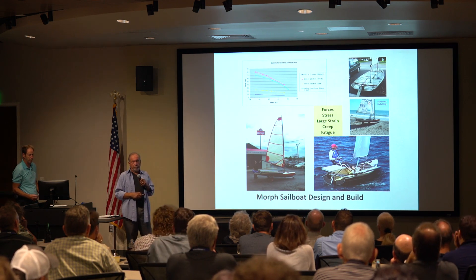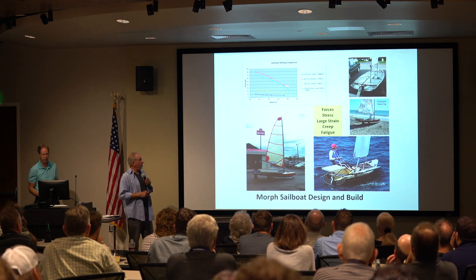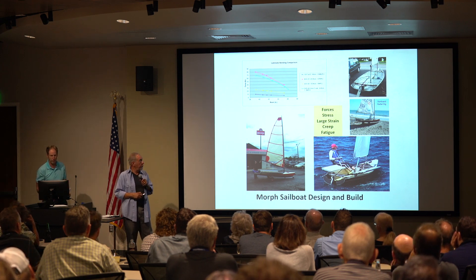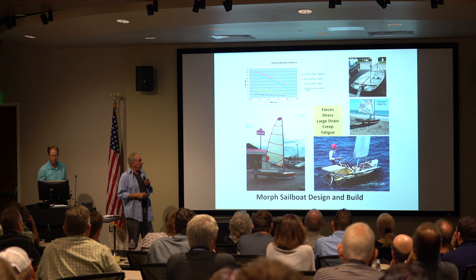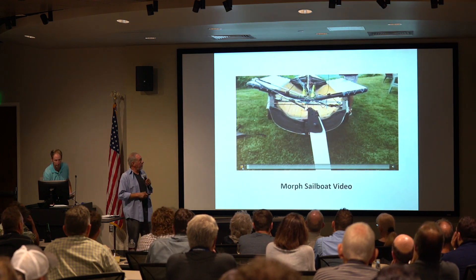I used the laser as a baseline because it's a great boat to use to compare against. But the deal was I couldn't find any information on bending composites a lot — everybody was making things so they wouldn't move.